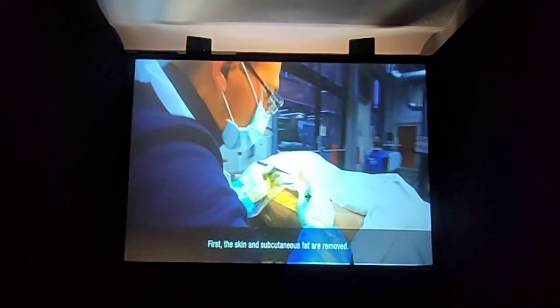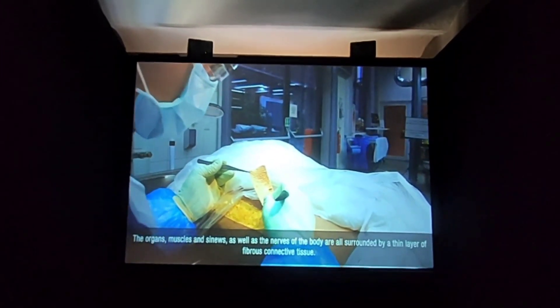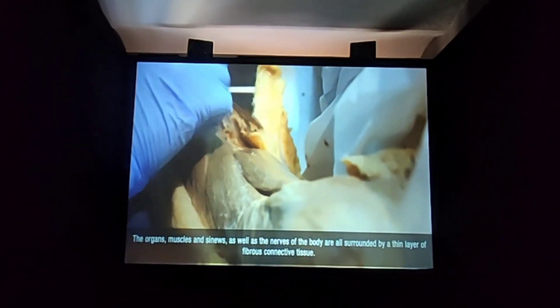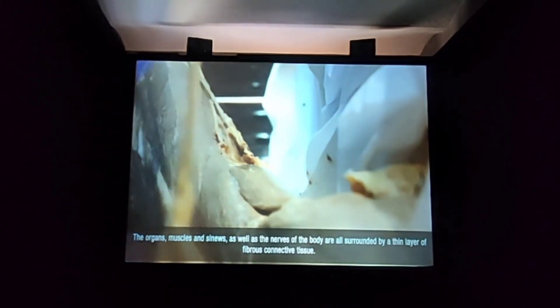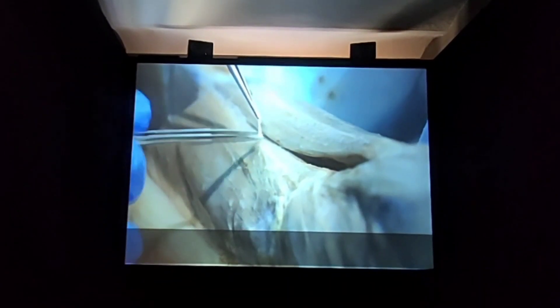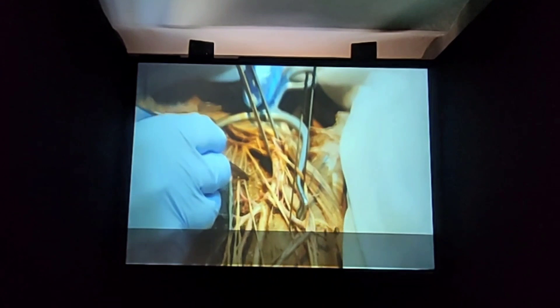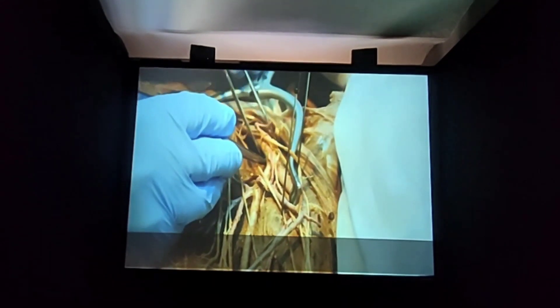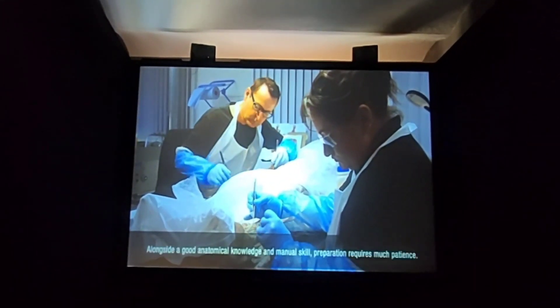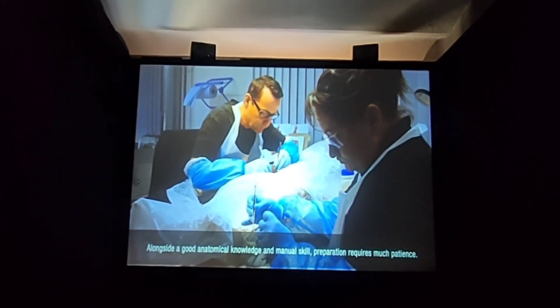First, the skin and subcutaneous fat are removed. The organs, muscles and sinews, as well as the nerves of the body, are all surrounded by a thin layer of fibrous connective tissue. This tissue is carefully removed with a scalpel and forceps, enabling the individual anatomical structures to appear. It's not easy. Alongside a good anatomical knowledge and manual skill, preparation requires much patience.